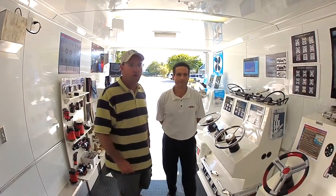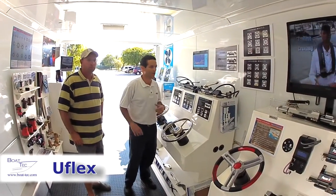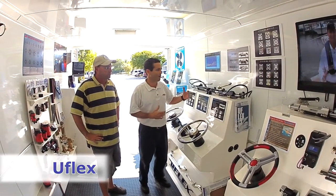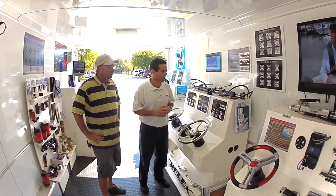We're going to start with some of the U-Flex products. We're going to talk about the U-Flex hydraulic steering systems. We have our system called the Pro-Tech. It's comprised of our cylinder, our helm, oil, and a complete package.